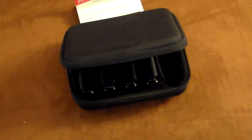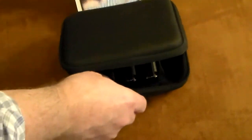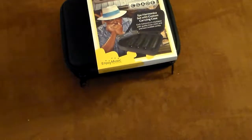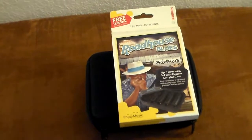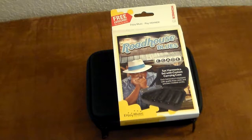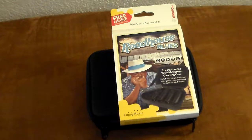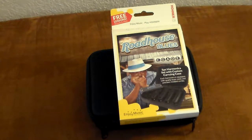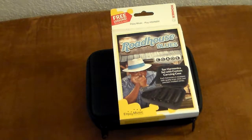They are intended for beginners — beginner harps. Each one of them has 10 holes and two reeds per hole, so they're all 20-reed, 10-hole harmonicas. You get five different keys here, seven if you buy the seven-piece set. And they sound like a Hohner — they sound really good.